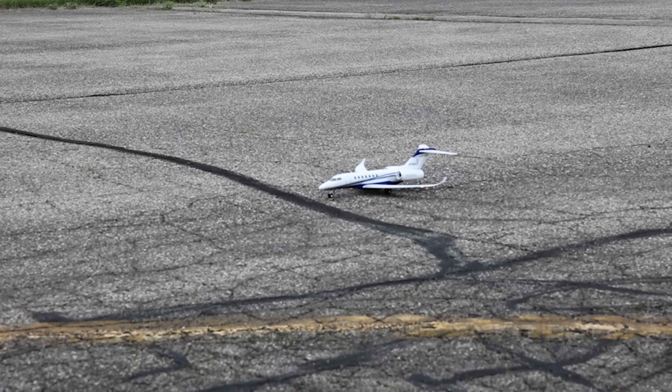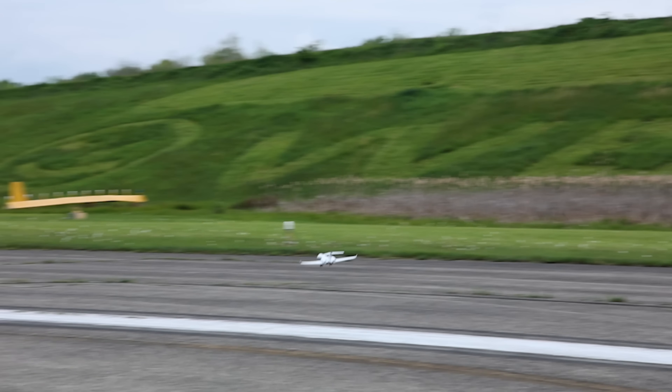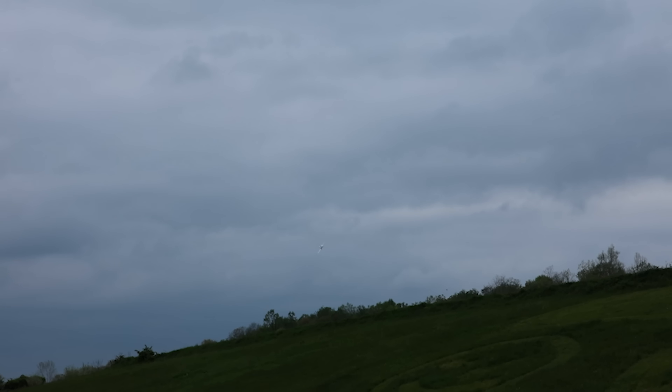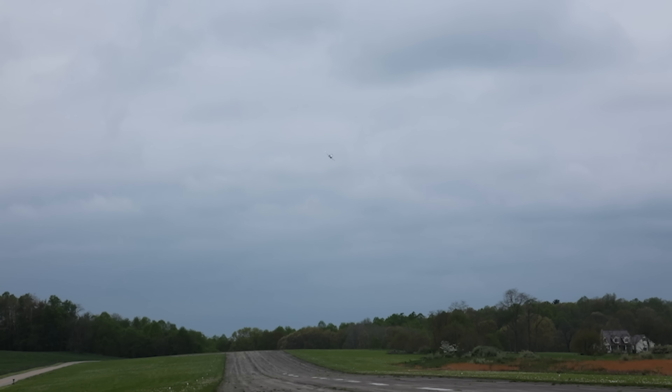Abby, you ready for takeoff? Ready. Here we go. Nice and scale — I just pulled back on that elevator so subtly. This plane looks amazing, look at the lights.